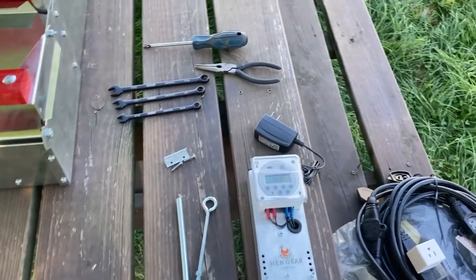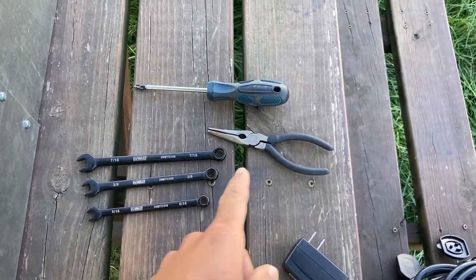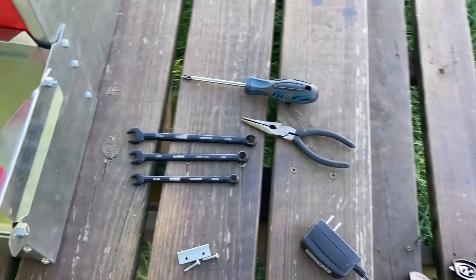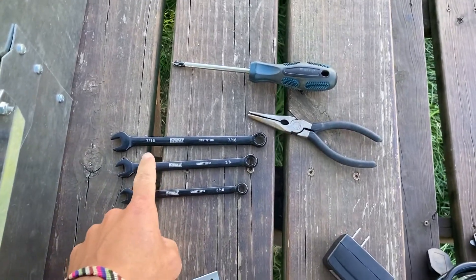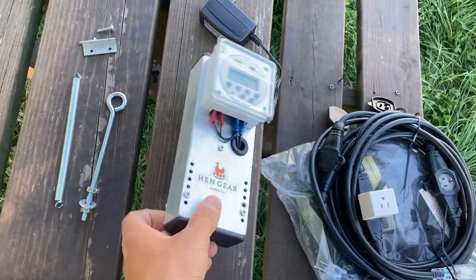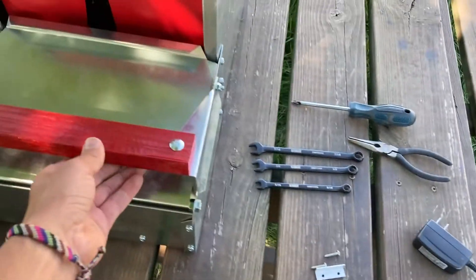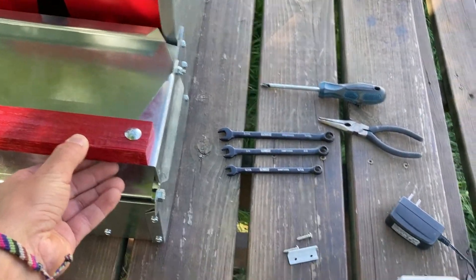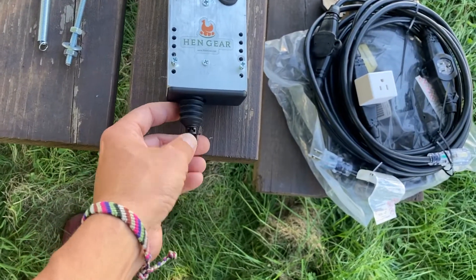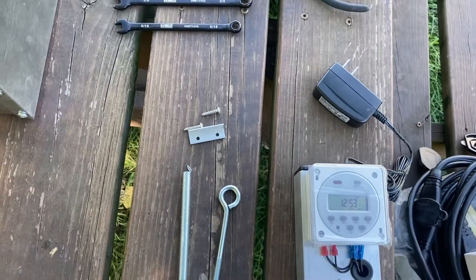Our actuator kits are very simple to install. The only tools required will be a Phillips head screwdriver, a pair of needle nose pliers, a 5/16th and 3/8th wrench. If you're installing this on a rear rollout nest box you also need a 7/16th wrench. All necessary hardware is included: the actuator with mounting bolts and lock nut, the tension spring which is what pulls down the roost bar, the L bracket which catches and holds your roost bar closed from the plunger, and the wood screws as well.